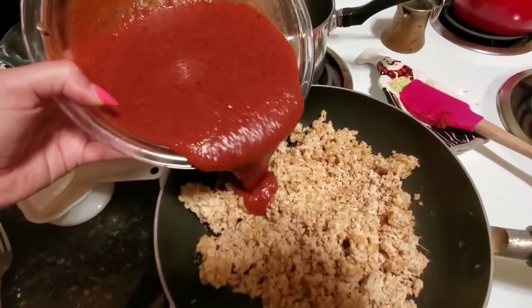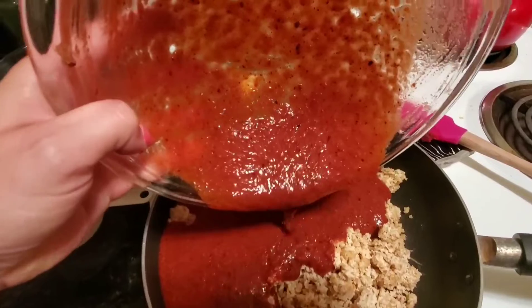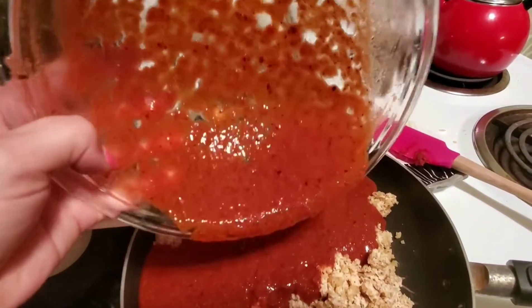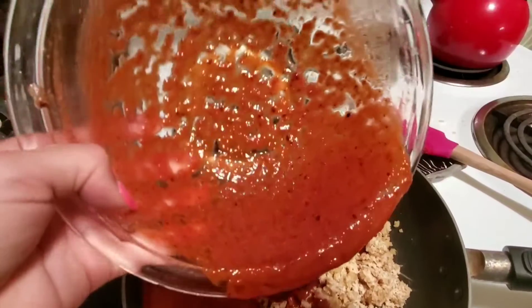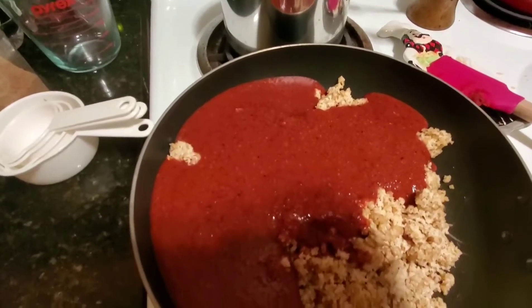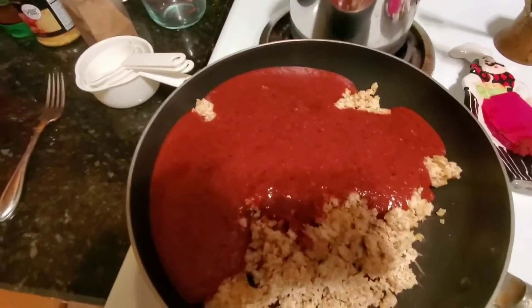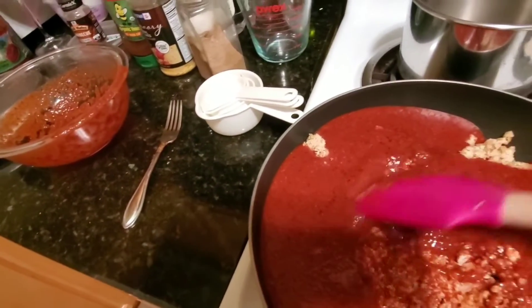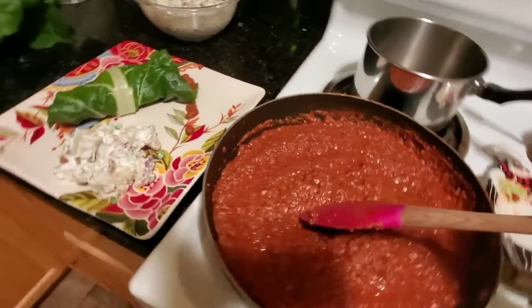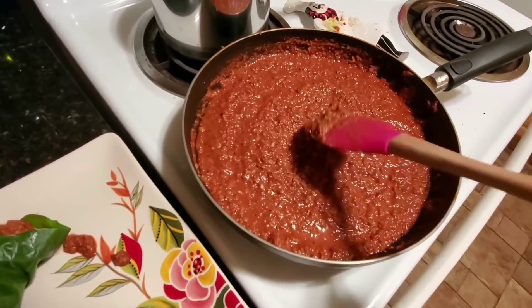I'm dumping it all in now — it's so bright but you can see all the spices and everything. The smell is incredibly aromatic. I'm going to put the empty bowl aside and stir it all together — sorry about the mess.